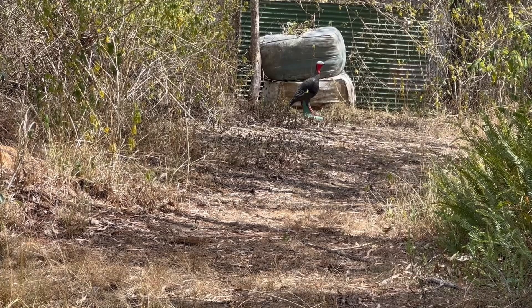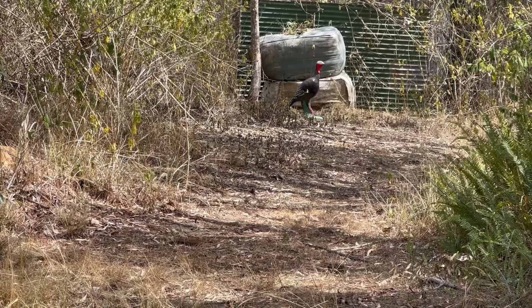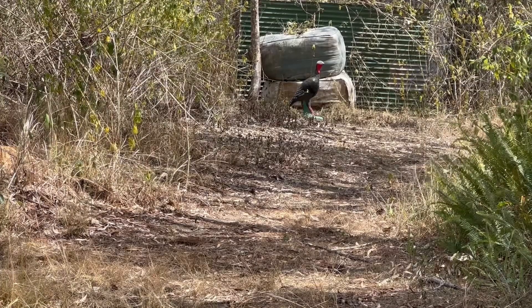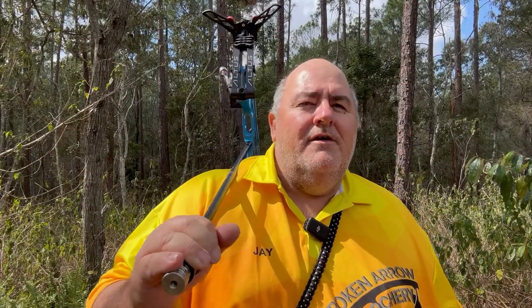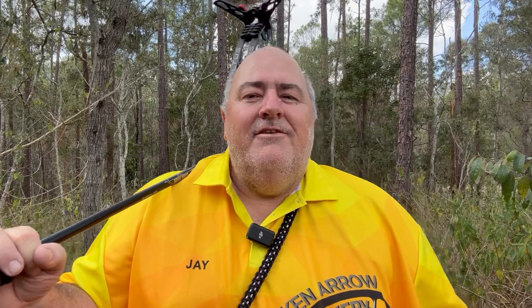My range finder says 31 yards - that would explain why we went low. Alan's reading 29.7, hovering around 30. So we both estimated 25-26 and it was actually 29-30 yards. It's deceptive. Again it's that last three or four metres to the target which you can't see - the ground dips over and you can't see it. The turkey looks like it's sitting on the mound in front and you lose those three or four yards and go low into the 5.